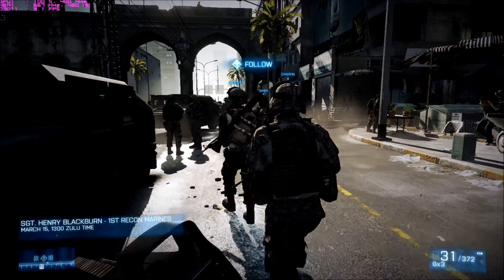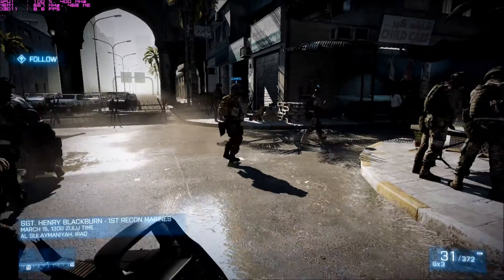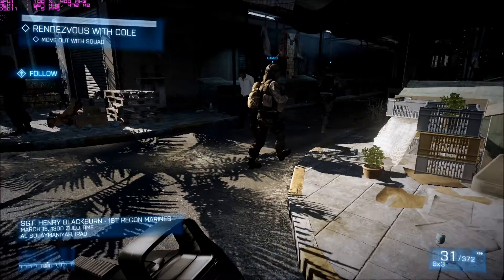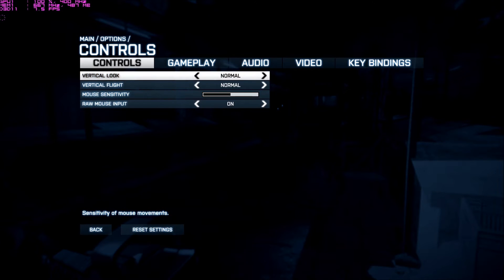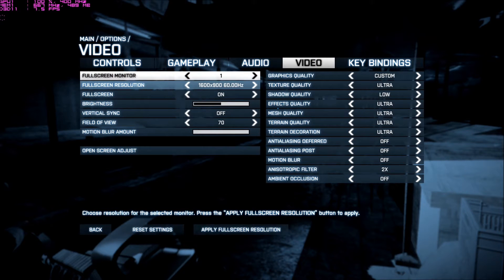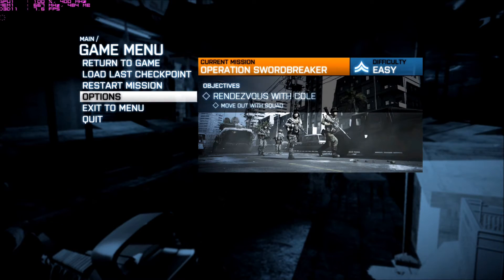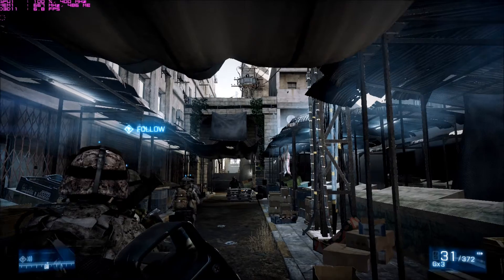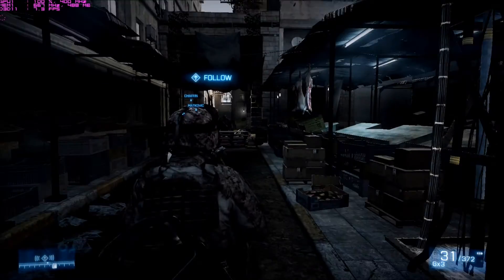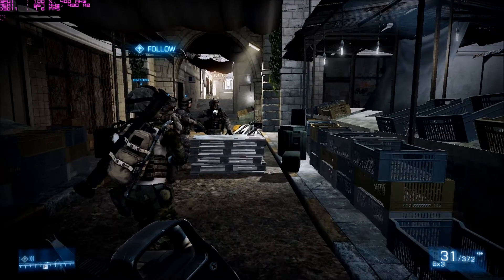Move. Move. Move. Move. Let's have a kit. Ow! Get out of here. That'll work.